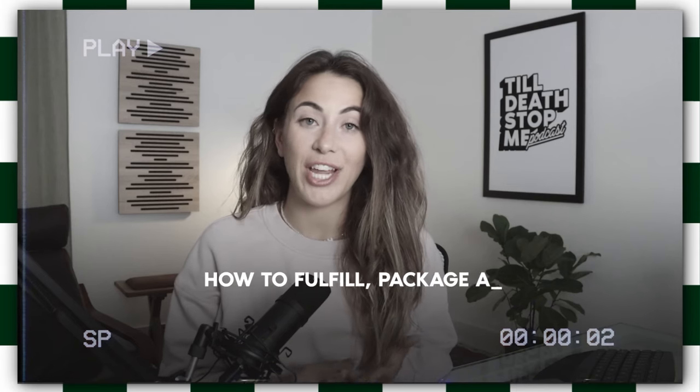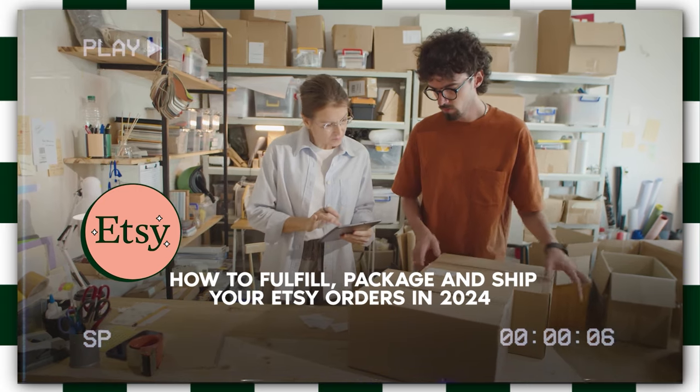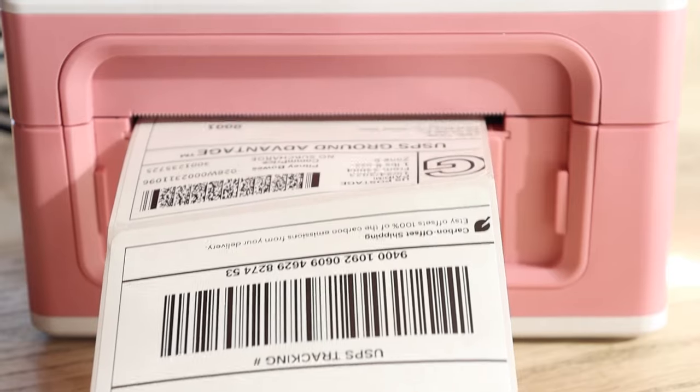How to fulfill, package, and ship your Etsy orders in 2024 — from setting up shipping profiles to actually fulfilling an order, to printing your labels, and finally shipping out your physical Etsy products. We are not going to leave any stone unturned in this video. I made one of these videos twice a couple years back; this is just the latest update since Etsy is constantly updating.